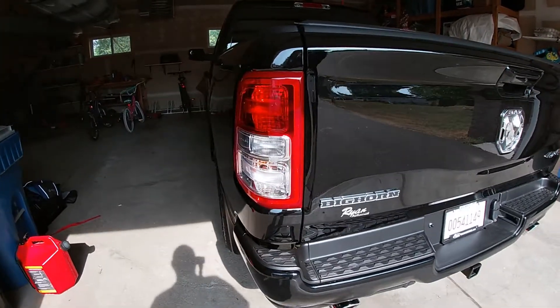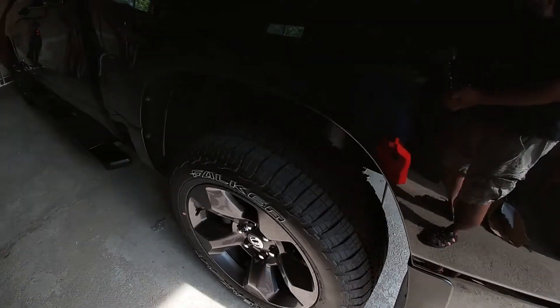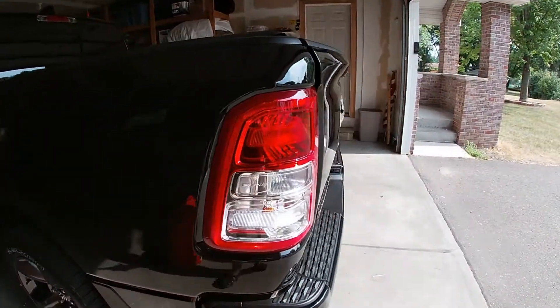Back for the second video on the RAM. Last time we replaced and added some airbags, air shocks to the rear end. Today it's about cosmetics.